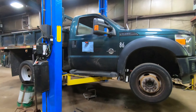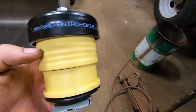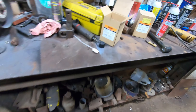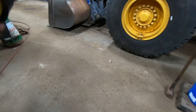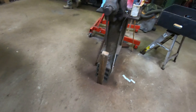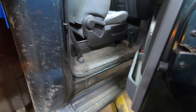This truck has a few body mounts that need to be replaced here on the passenger side. This is the body mount kit that I got from Advance Auto — I'll show the part number — and we are going to replace them. I'm already kind of working on it because I'm sure you don't want to see everything.